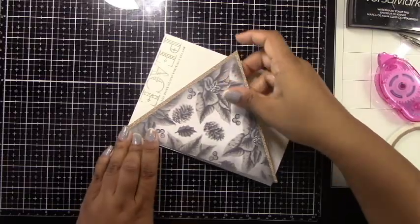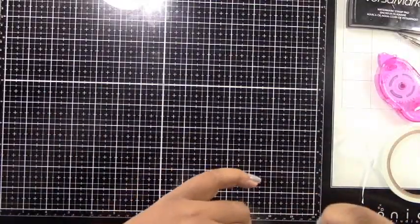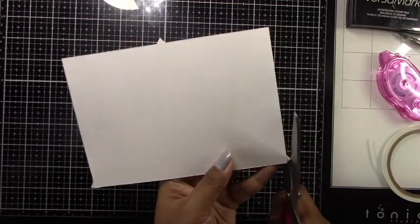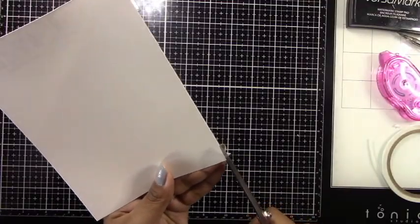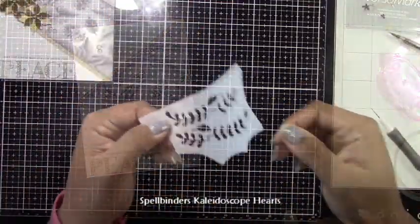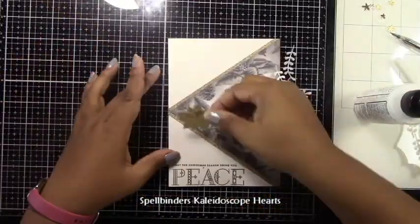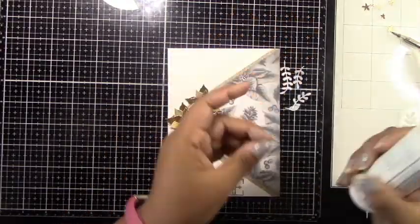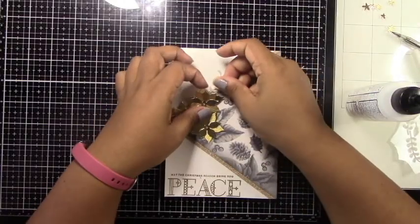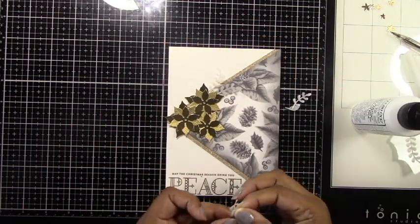I'm attaching the panel with tape runner and strong double-sided adhesive, then cutting off the little corners to get a nice clean crisp look that really highlights the gray panel — it just pops and stands out. For interest, I'm adding little fronds cut from shimmer vellum using the Spellbinders Kaleidoscope Hearts set. It's actually a Valentine's set, but I love these little leafy fronds and they cut out two at a time, saving time on die cutting. I use this die for many projects.